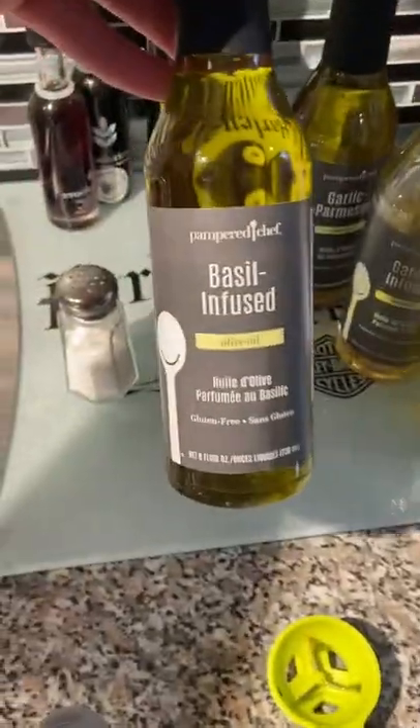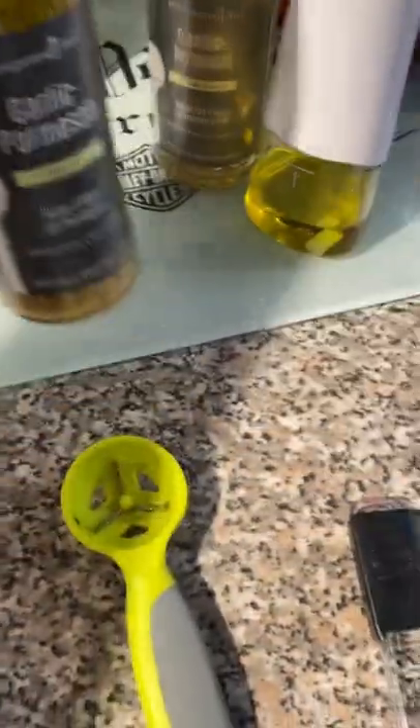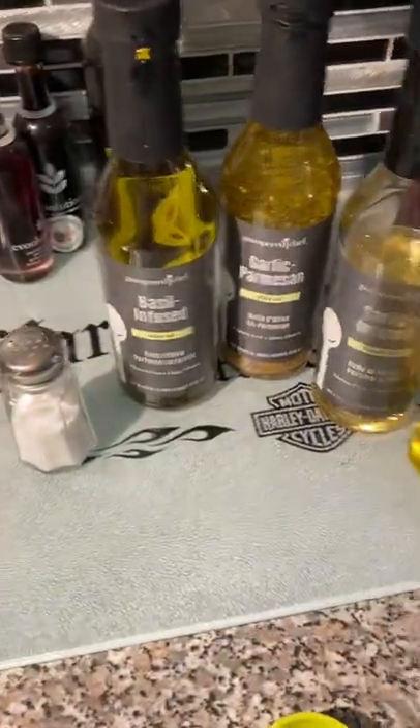We also have the garlic infused oil, which I use all the time. The sweet basil infused oil is just new this season — I love that one too. I haven't opened the garlic Parmesan yet; I want to actually use it for dipping bread. You can see all the Parmesan in the bottom — you just have to shake it up to use it. So those are our infused oils.